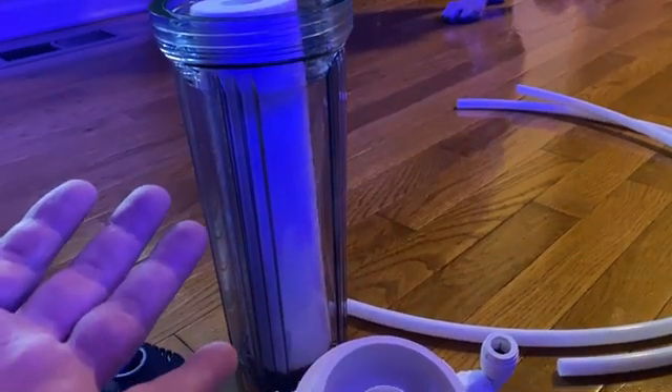I'm going to screw that fitting in, and then put the tubing into it — you can take it off the same way by pushing. That's pretty much the whole setup. The kit comes with a flow control and an extra tube, but I don't need that — you would go from this to the flow control into that, but I'm not going to do that.